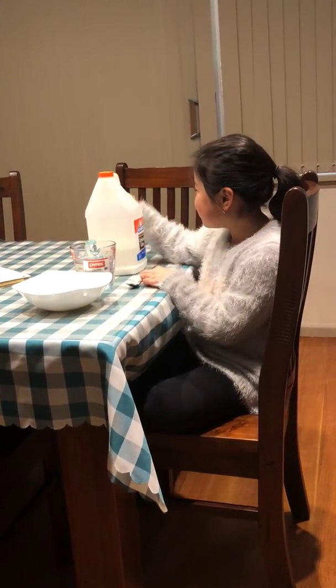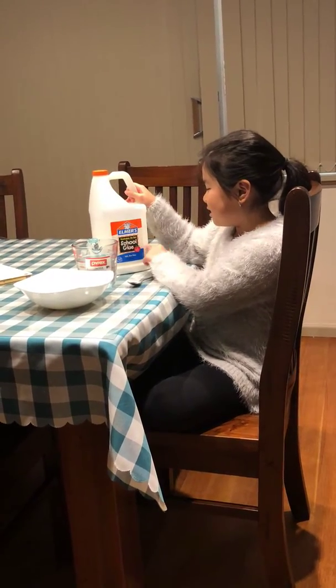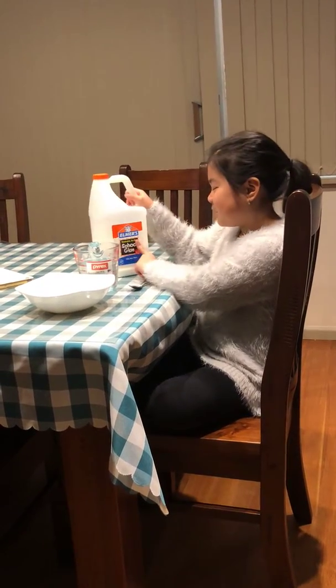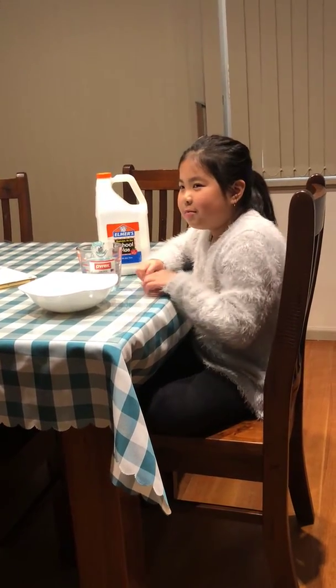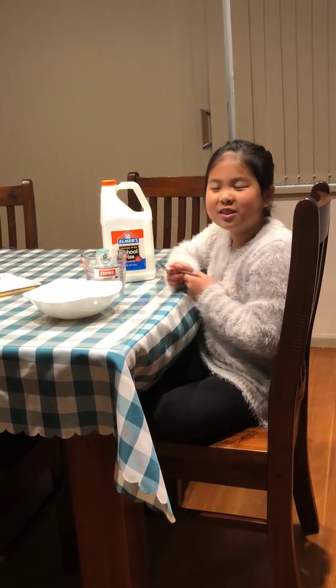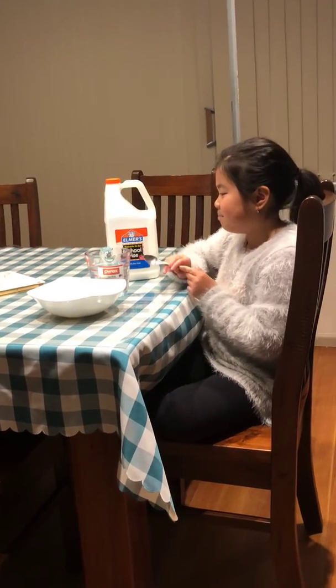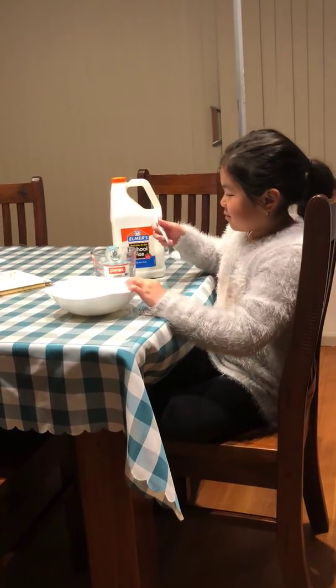The ingredients you'll need is glue — you can use clear glue or light glue, I'm using light glue — and your activator. I'm using borax activator, and it's two cups of warm water to one teaspoon of borax powder.